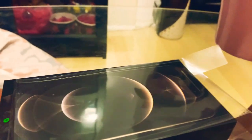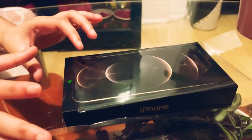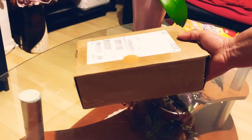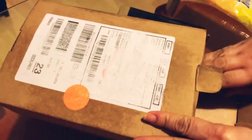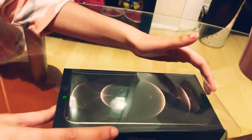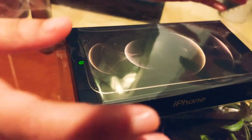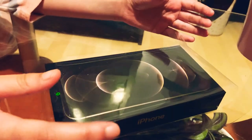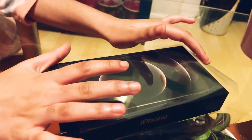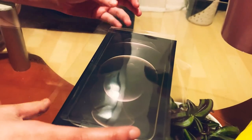Assalamualaikum. Welcome to my channel. Thank you so much. Today I have brought the iPhone 12 Pro because my dad brought this as a gift to my mum. I'm going to be sharing this with you guys and unboxing this iPhone 12 Pro.